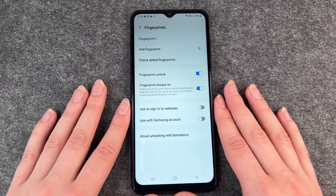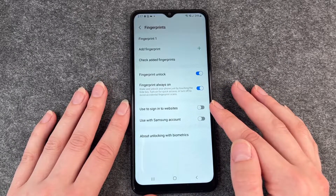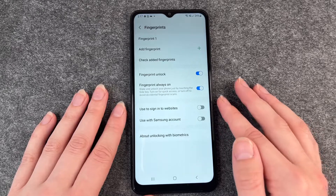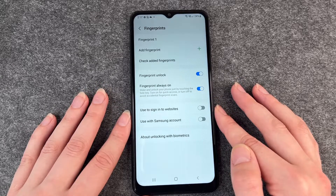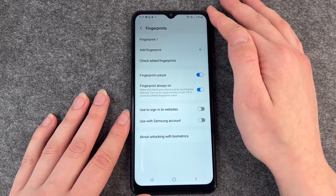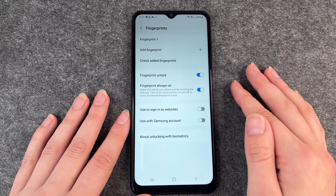With your fingerprint you can also sign into websites or use your Samsung account. If you activate that, you can do so. Maybe you want to do that — it's easier. You don't have to put in any passwords anymore, just use your finger and then it's done.